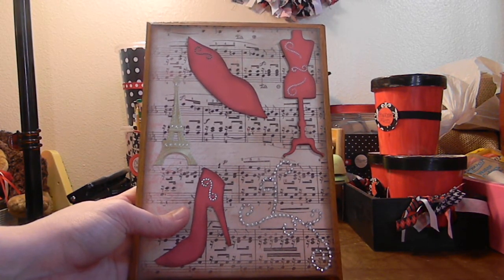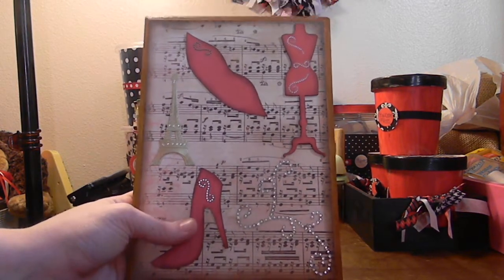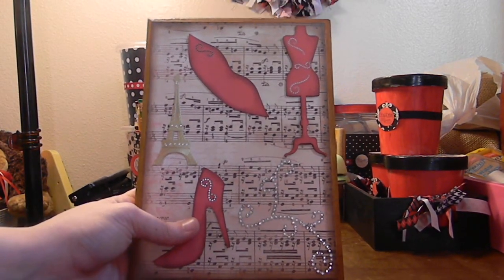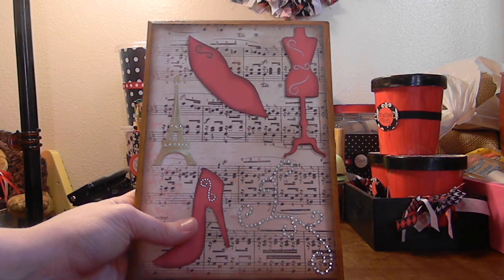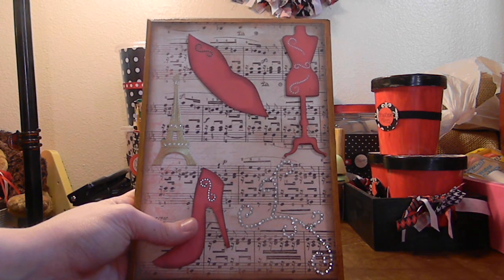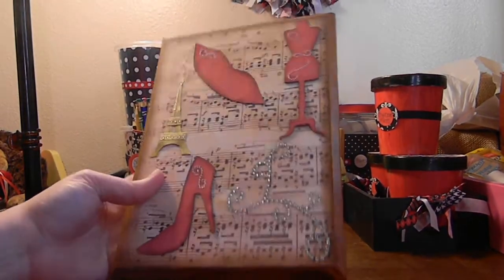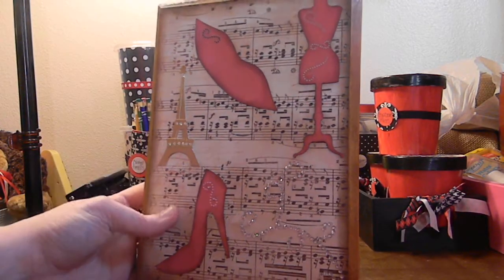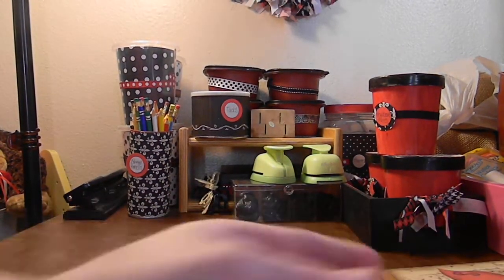I sent her a picture because I was so excited and she said, oh my gosh, I love it. I'm very unique with my stuff and that's where I came up with my name. Everything that I try to do and create, I try to make it my version, my style — whether it be something I saw on YouTube, online, or somewhere. I like to twist it around into my own theme. I had never seen anything like this before.